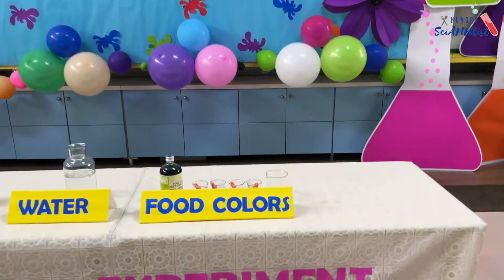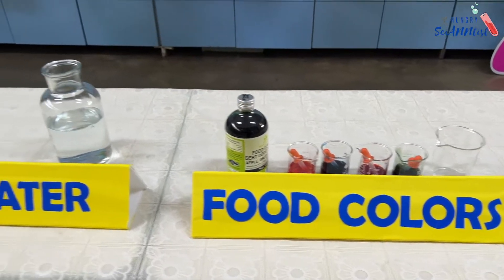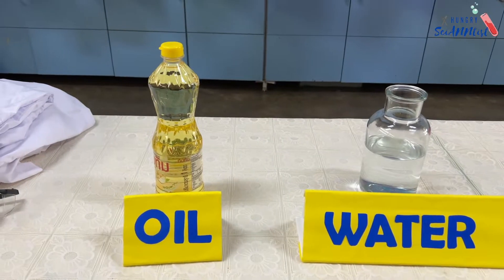For this experiment, we are going to use food color, water, and cooking oil.